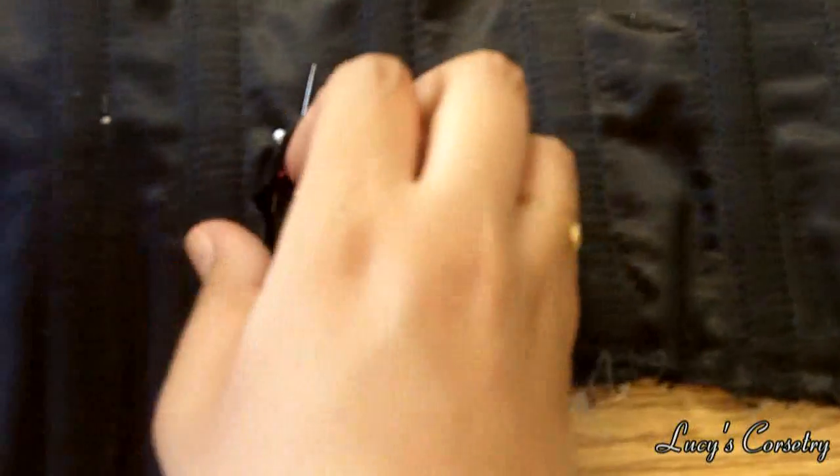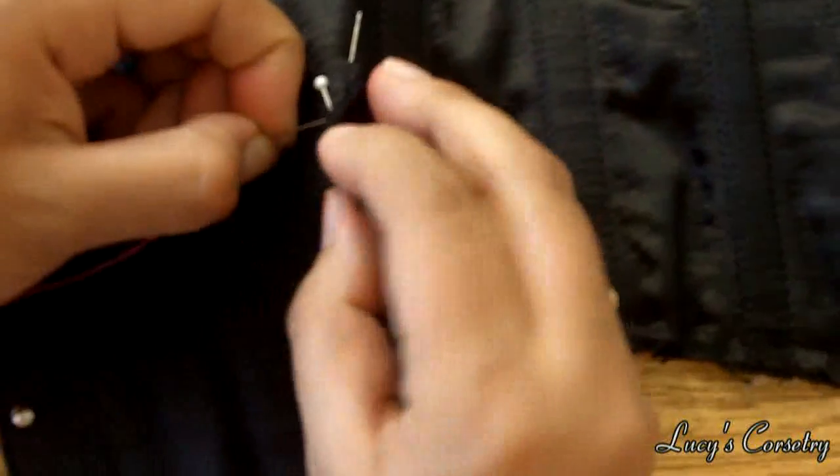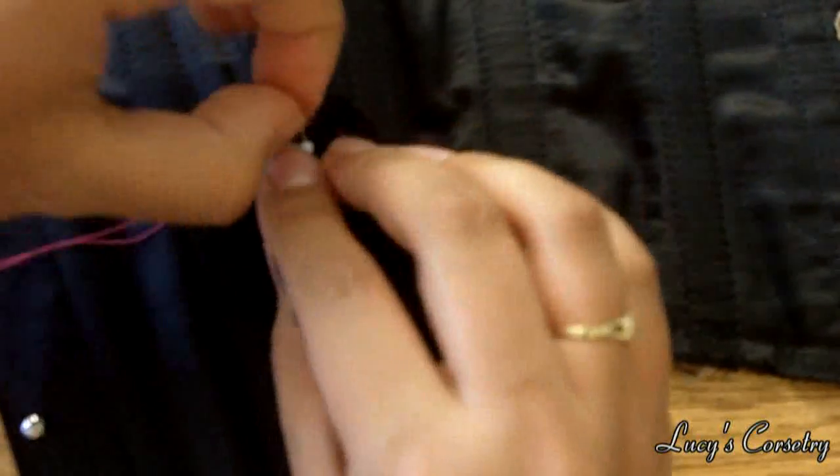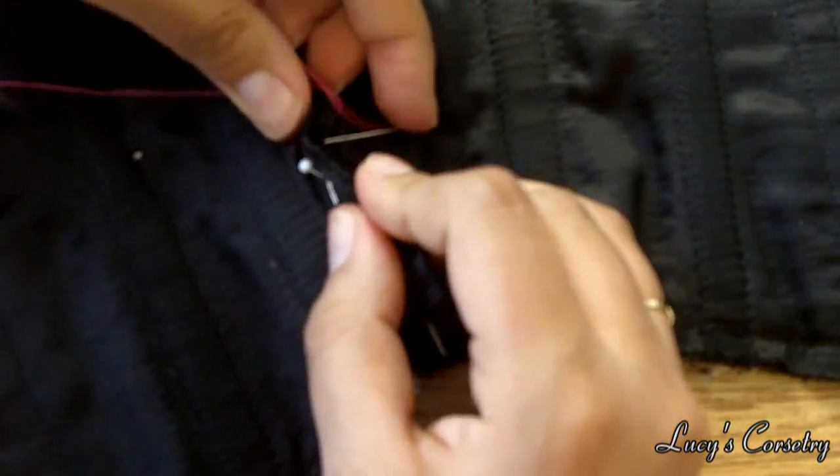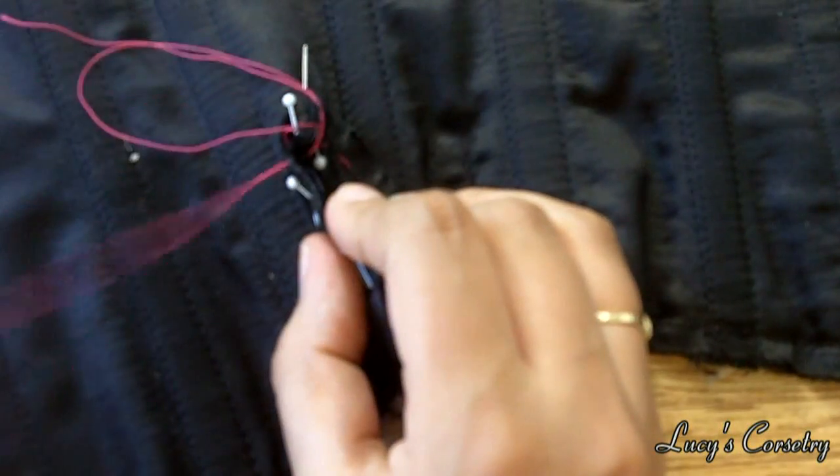I'm not trying to be reckless — I just misplaced my thimble, so I'm going without one right now. Feel free to use a thimble if you want, especially because you will probably be pricked upwards of a dozen times with so many pins in place.